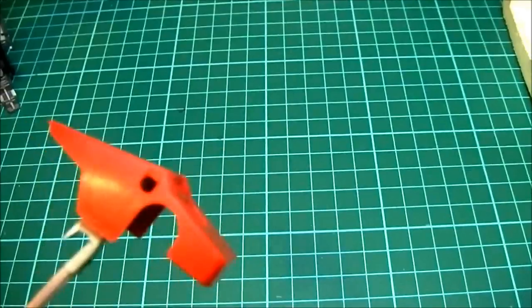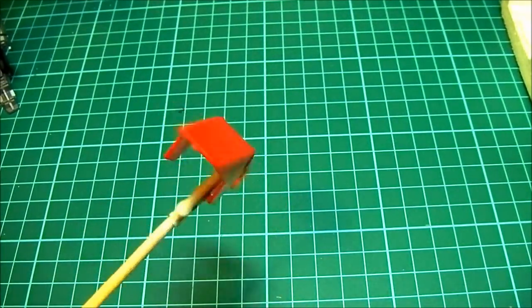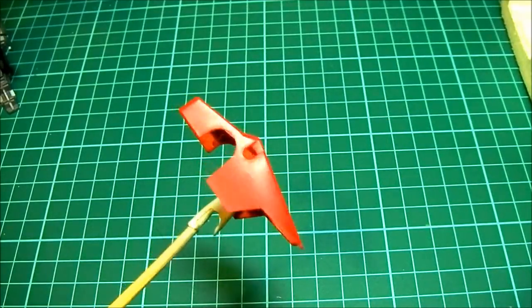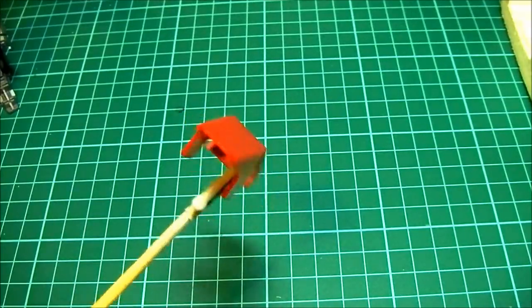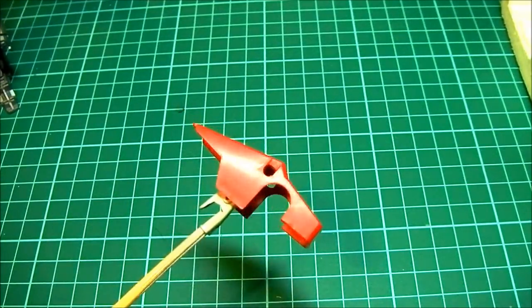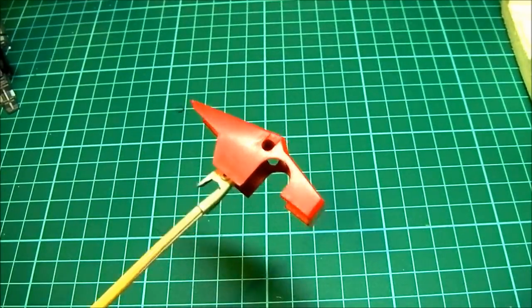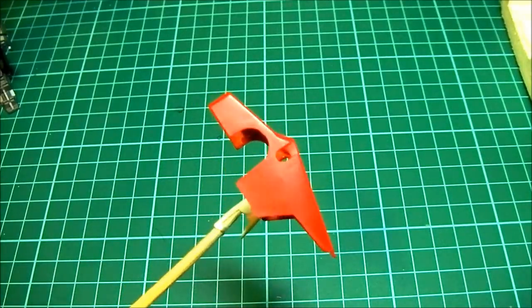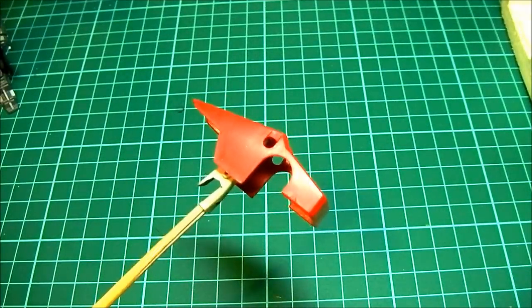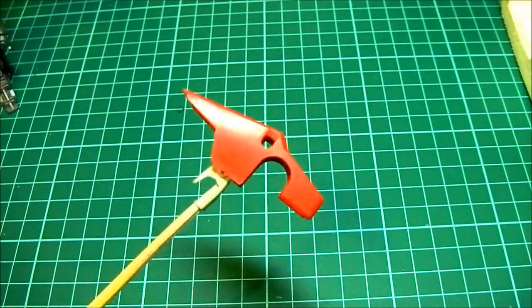The first step for me is to always prime the parts you're working on. The reason for that is if you look at bare plastic, especially with Gundam kits, the surface is really really smooth and if you try to paint straight onto that with thinned airbrush paints it's not going to work - it doesn't stick. That's probably one of the first things that puts people off. If you were just spray painting then that's fine with most colours, maybe aside from whites.